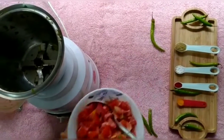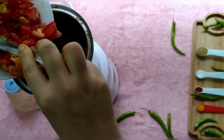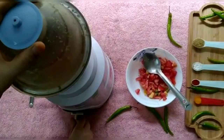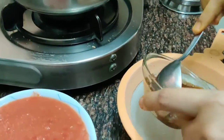Next in a blender, add chopped tomatoes, green chillies, ginger and make a puree. Squeeze out the pulp of tamarind and strain it.